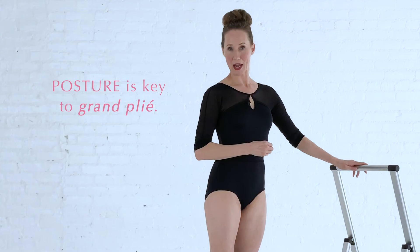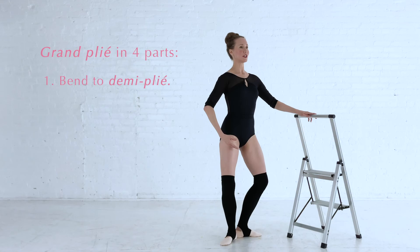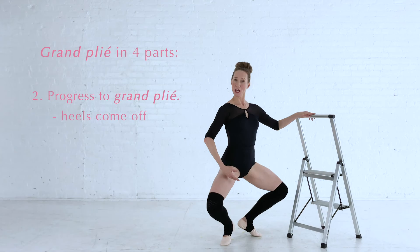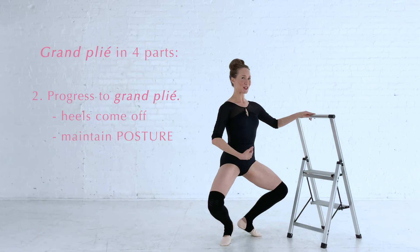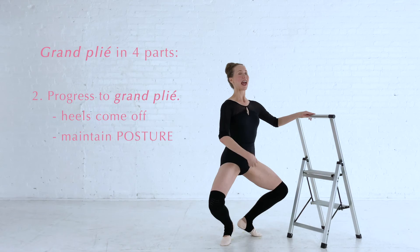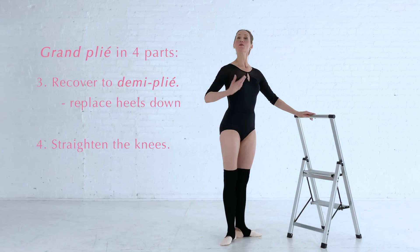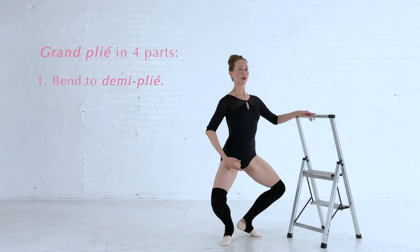It is in our big plié that we really need to manage our posture. From first position, find your demi plié — feel the heels on the floor, core hugging in. Now we're going to go a little bit lower. When we go down to the grand plié the heels will come up just a little bit, but we still want to keep the spine nice and tall. You'll notice your legs are starting to tremble and you're really feeling the backs of the legs and the core working. As we come up from grand plié we place the heels on the floor and then we straighten up from our demi plié.